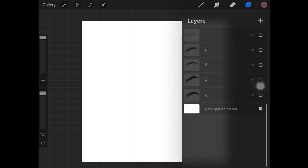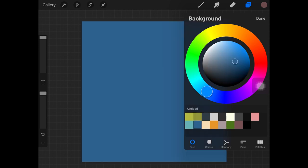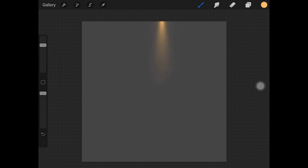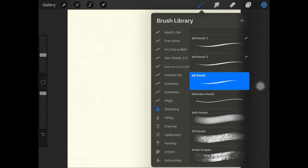Let's check out the free shine lighting brushes. I'm changing the background color so we can really see how the light looks. I'm selecting a dark color and then testing the second lighting brush with a yellow color — this looks amazing, the lighting is really great.